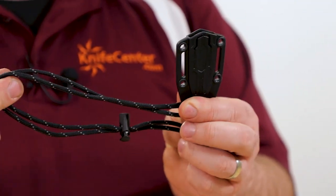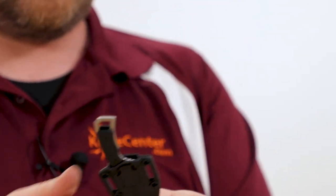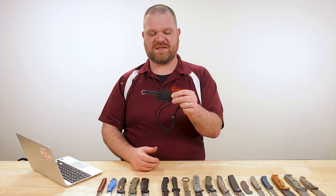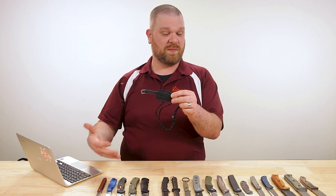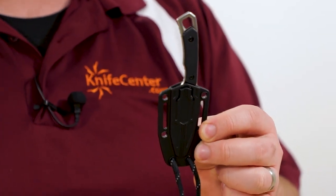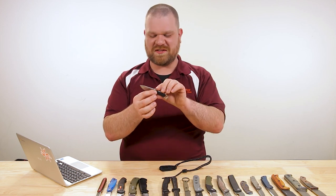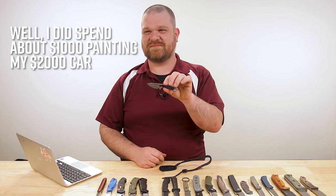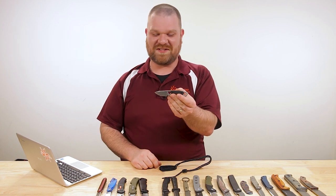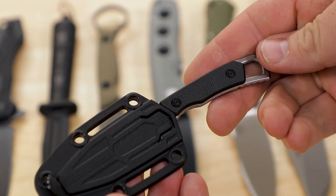The standard sheath comes set up for neck carry — injection molded — and you can stick the knife in either orientation. With the hole patterns they've given you, you could easily convert this with something like a tech lock for belt carry, or a Ulti-Clip or Mummert titanium clip for pocket fixed blade carry. It's kind of funny putting a $20 titanium clip on a $23 knife — like putting fancy rims on an old car — but if you want to, you can. Simple materials, nice and humble, but it's definitely going to get the job done.